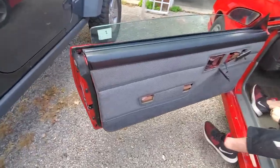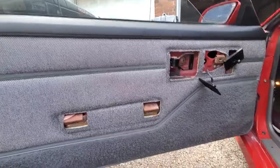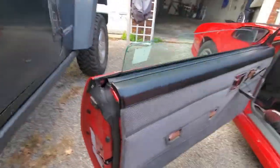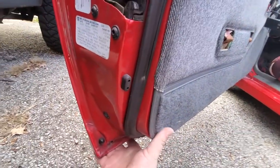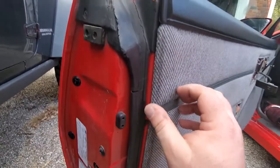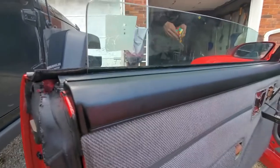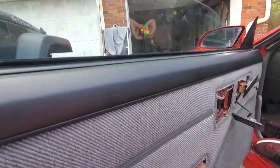We just got the door panel back on, and my uncle was a little right — the panel is warped. It doesn't want to completely sit flush at the bottom, but the top and all that seems pretty cool. I don't have that nasty open spot there anymore.